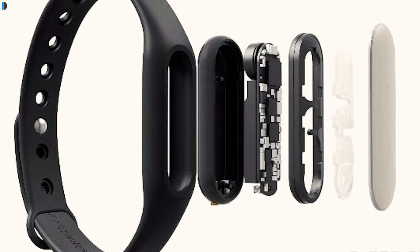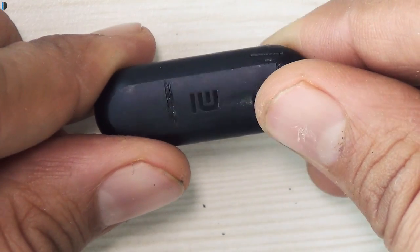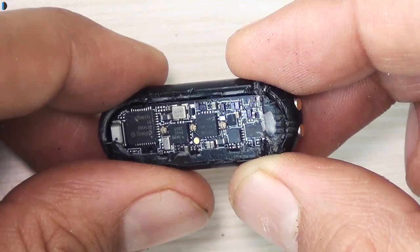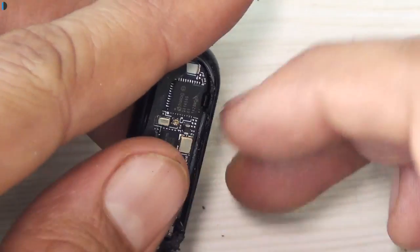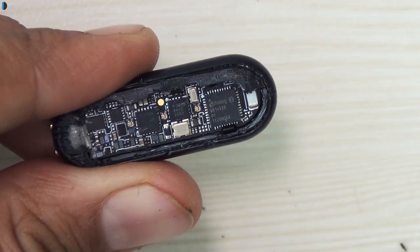This is one tough fitness tracker to crack open, and I'm really surprised by the excellent build quality it has underneath. If you want to pick one up for yourself, I'm leaving purchase links in the description below. If you enjoyed watching this video, give us a thumbs up and stay subscribed by pressing the red subscribe button. This is your host Rohit Karayan, signing off — thanks for watching.